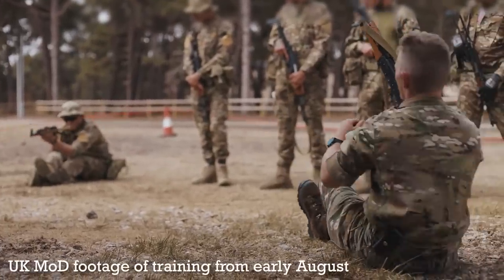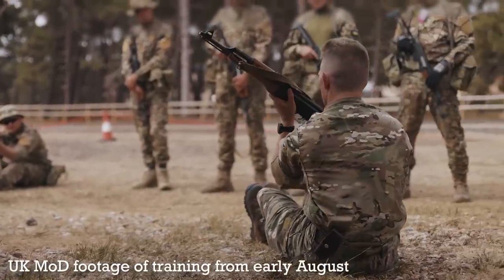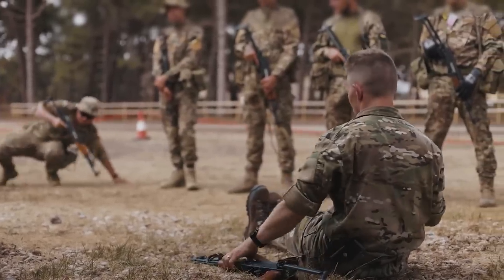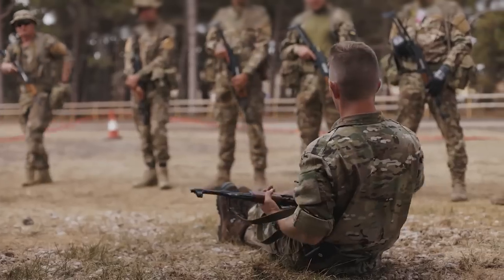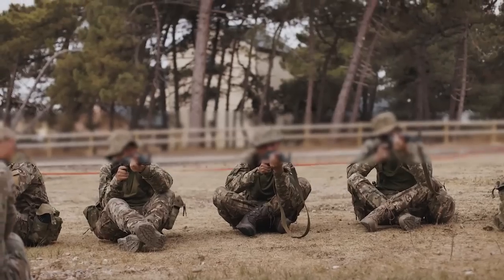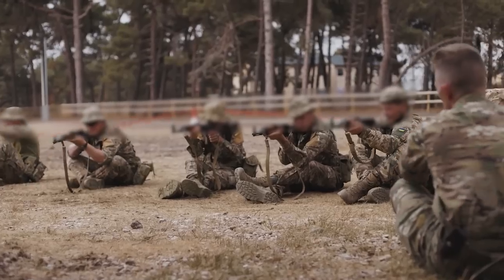So where did the UK procure these rifles from? While it's been suggested that the UK may have seized the rifles during operations to interdict the arming of the Houthi, in an earlier statement to the Armourers Bench, the MOD said that the rifles had been rapidly procured through a combination of international donations and private purchase.